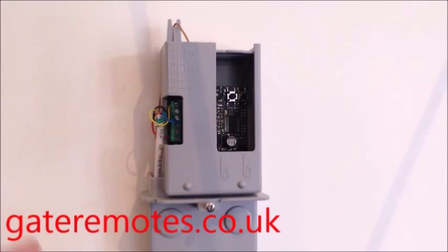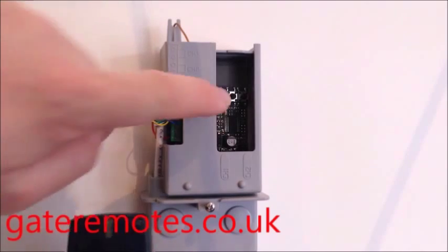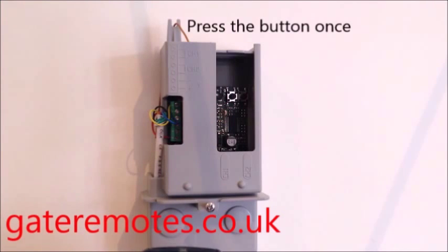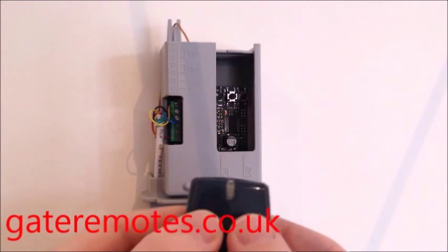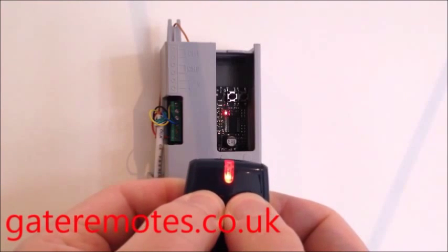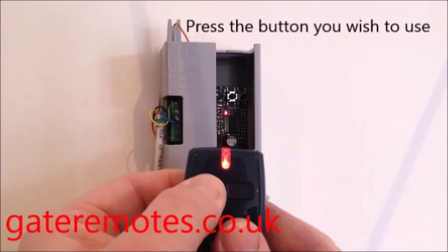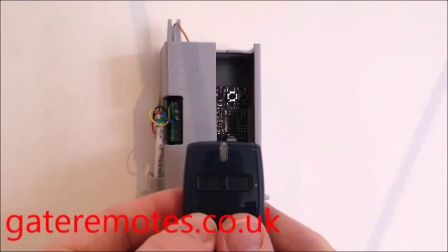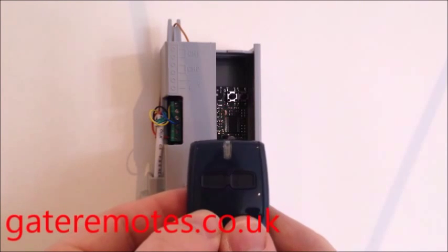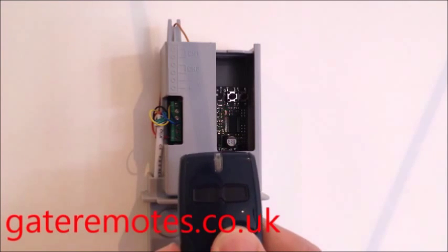If you've got that type of system, to add your new BFT remote, give the little SW1 button one press and you'll see a red LED start to flash. Once that starts to flash, take your new remote, press both buttons together until the light comes on, let go, and then press the desired button you'd like to use to open your gates or door. Let that go, and then wait about 10 to 15 seconds before you try the remote — that'll let the system come out of programming mode.